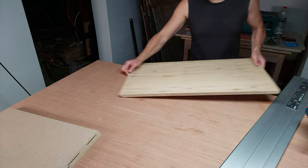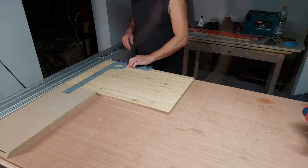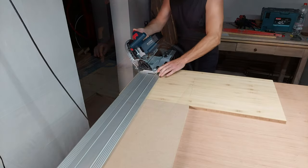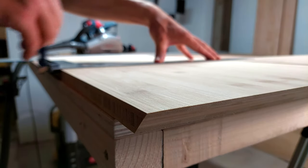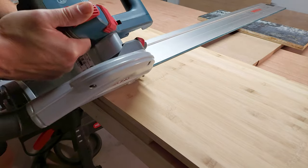One little side note here: I am by no means a woodworker, so if I do something stupid please let me know in the comments so we can all learn a bit. And if you write it in a funny way, you will earn extra points.